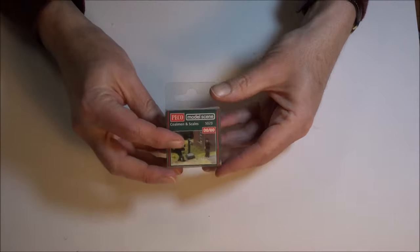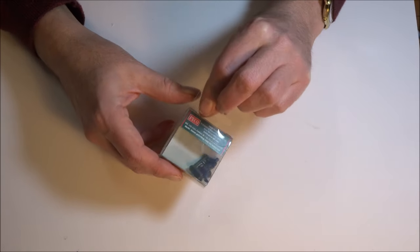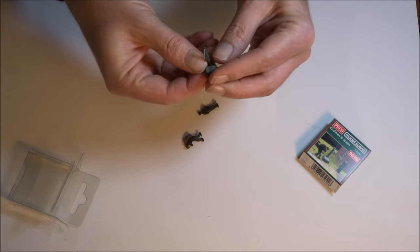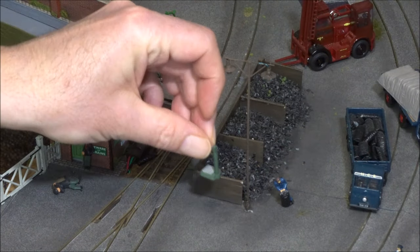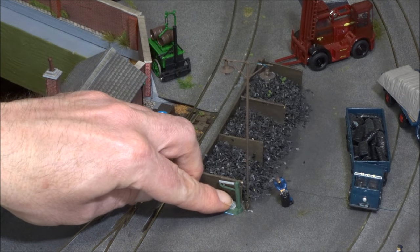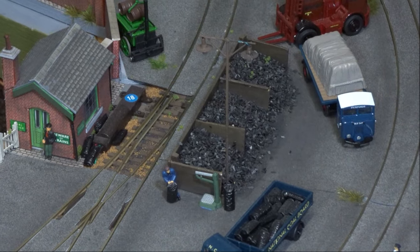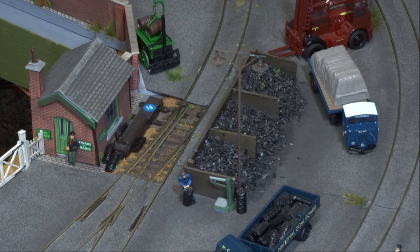Finally, one small item that I picked up in the sale were these Peco coalmen and scales, which I want to position over in the goods yard. It consists of these two figures and this set of scales used for weighing out sacks of coal. These scales are going to sit very nicely over by my coal staiths in the goods yard. Anyway, I hope you've enjoyed seeing these new additions to my layout — until next time, thanks for watching and bye for now.